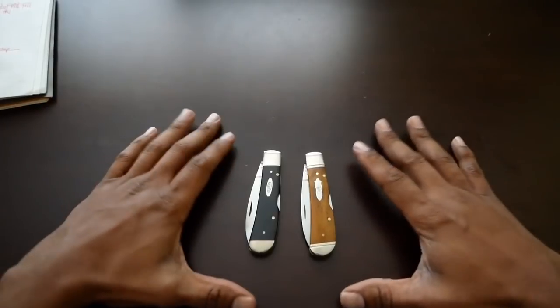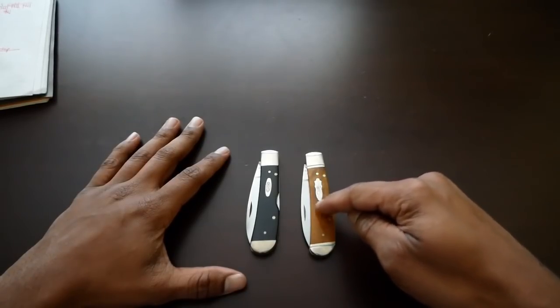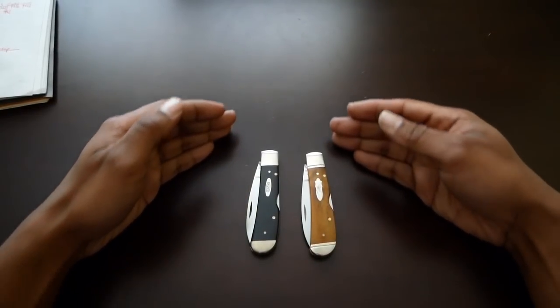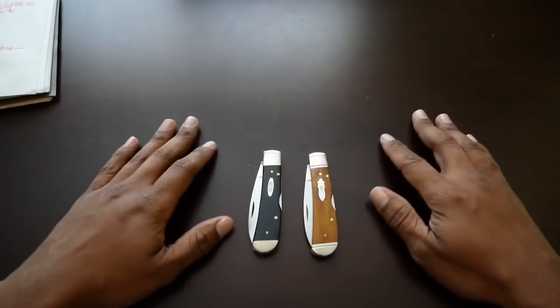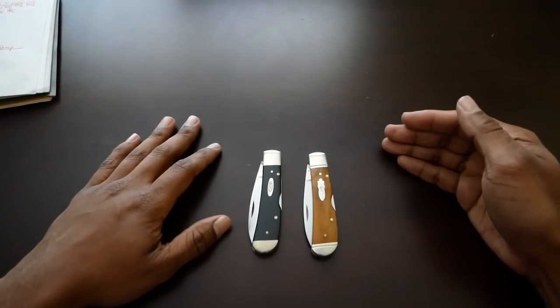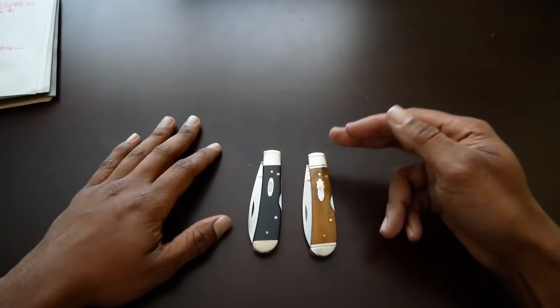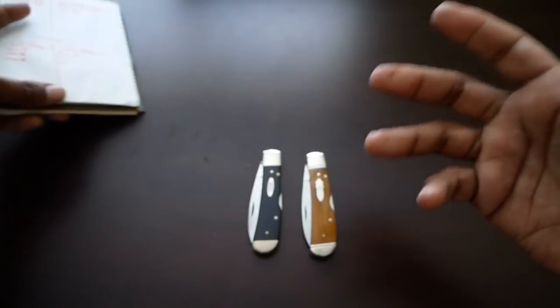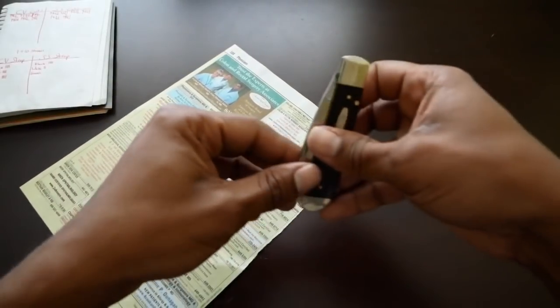If I had to give an overall judgment on chrome vanadium steel versus stainless steel — this is surprising to me — the stainless steel would have to be the winner. I feel like it held an edge better, and the results should show that if you look back at the cut test. As I progressed through the test, the stainless cut more cleanly for a longer amount of time. It also required much less stropping to get back to sharp — only up to the white compound, with a total of 60 passes on the strop per side.